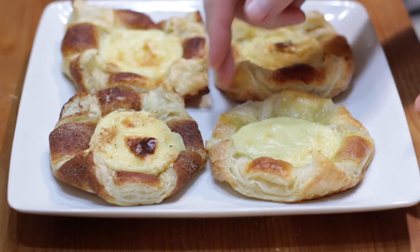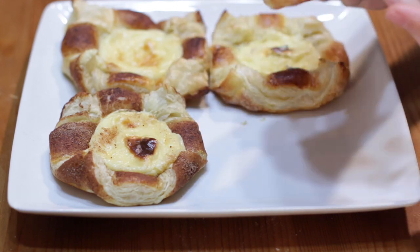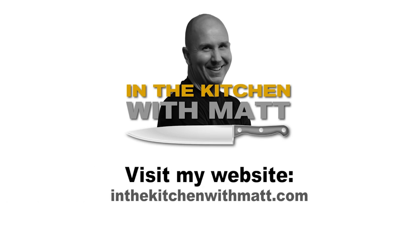Allow it to cool for 10 to 15 minutes before serving. Enjoy! Find the recipe on my website at inthekitchenwithmatt.com.